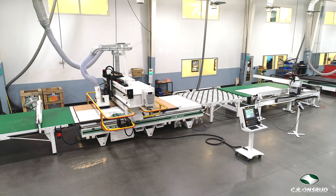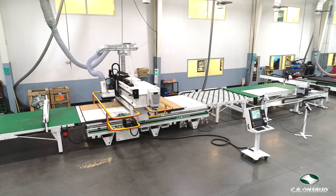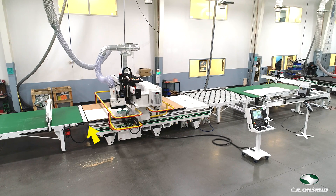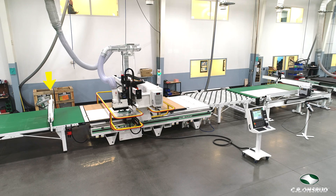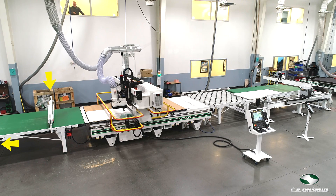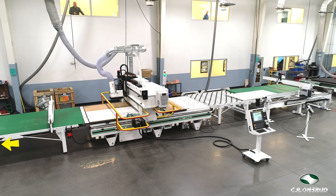In addition to the vacuum sweeper, we've added additional dust collection locations including a downdraft transition between the router table and the outfeed conveyor, an over the conveyor dust hood, and another downdraft hood at the end of the outfeed conveyor.